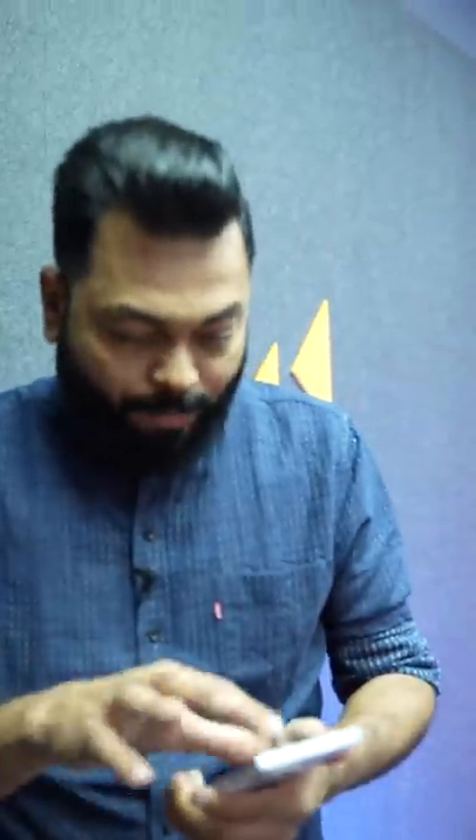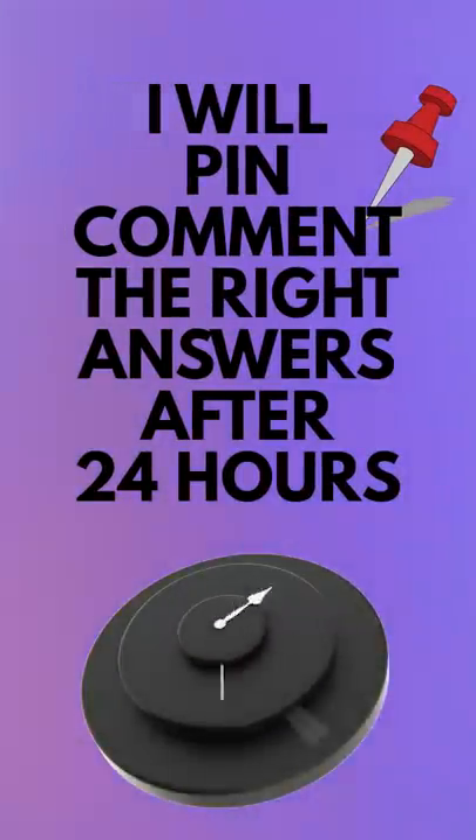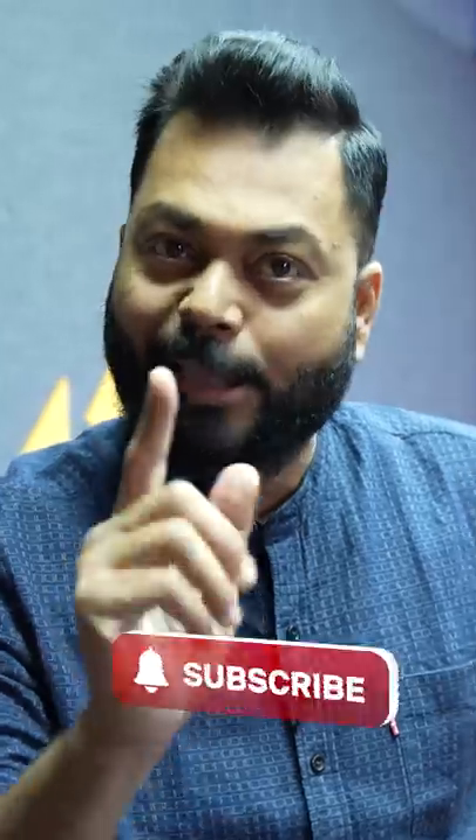Look at this. One thing I tell you — I'm going to show you three photos. You have to guess what kind of photos are they: A, B, and C. Comment me. I'm going to pin for 24 hours. Comment with the right answer. Let's see how many people are correct.